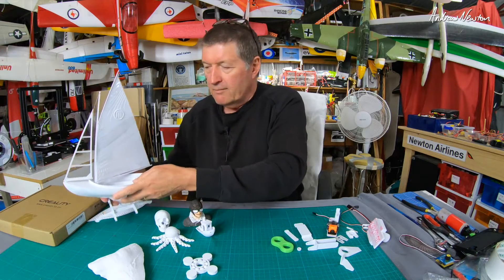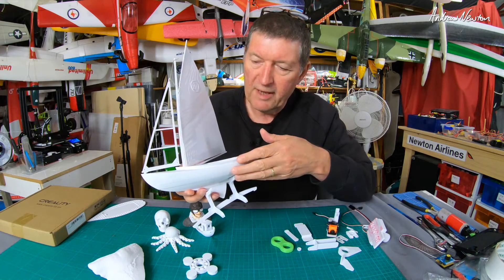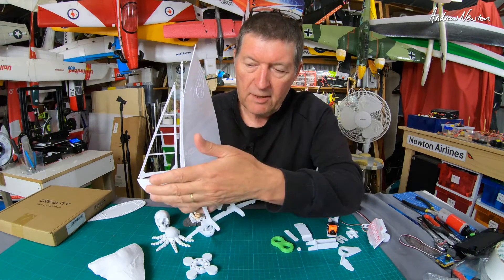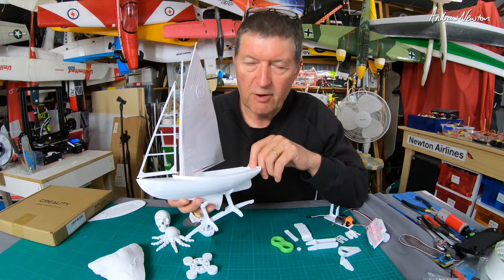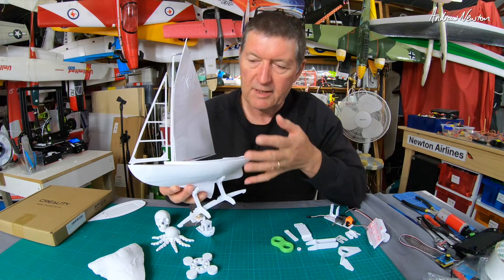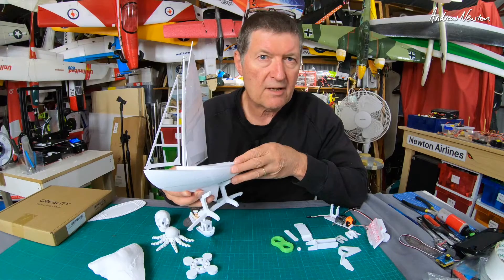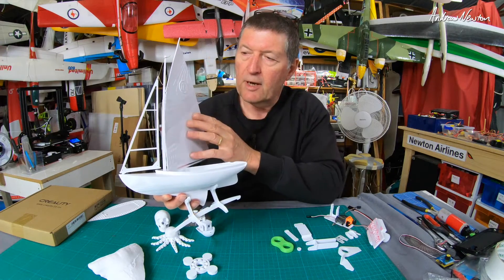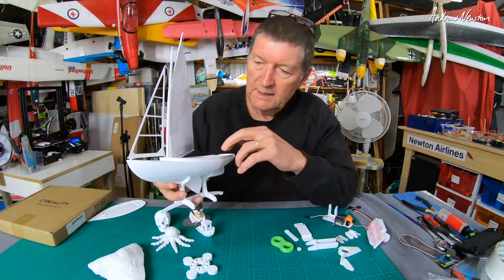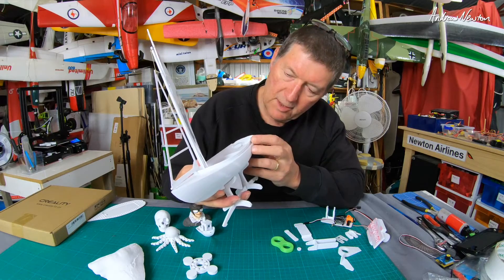I love model boats and this is the biggest print I've done - about a 12-hour print for the top of the hull, and the whole thing probably took around 18 hours. It's based on a real boat called a Haven 12.5 - 12 and a half feet on the waterline, 16 feet overall - an actual wooden boat you can buy plans and build. Even the sails are 3D printed, though I don't really like the printed sails and I'm going to make cloth ones. You can print the stand and rigging too. I love the curvy shapes of authentic model boats.